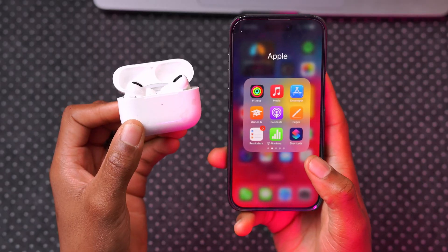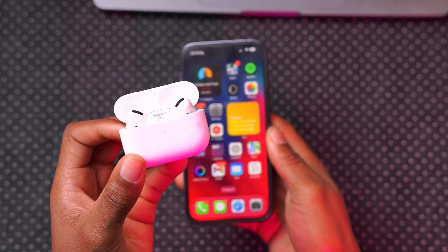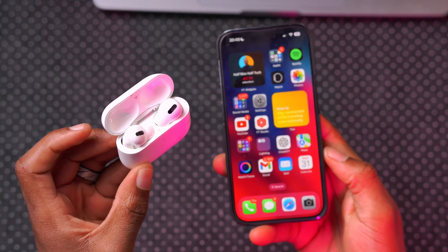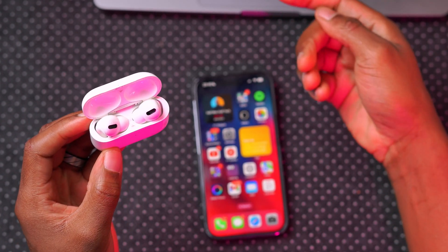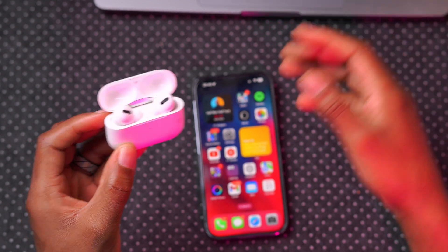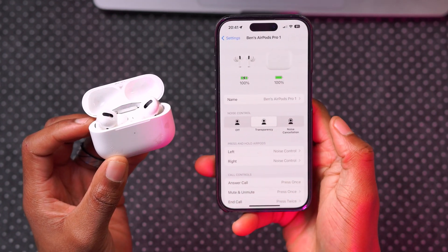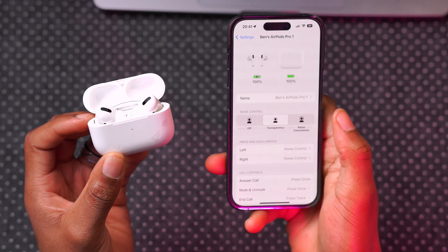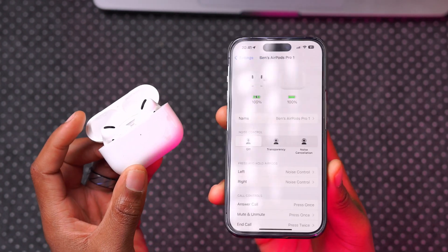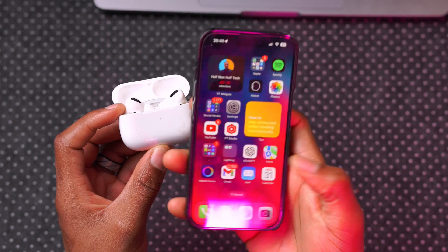A fix that is confirmed in this update is audio handoff between devices connected to my Apple ID. Sometimes I'd be listening on my iPhone and when I played something on my Mac, audio would not transfer — it would pause and I'd have to disconnect and reconnect. With this latest firmware that has been fixed. After the update I also tested transparency mode and noise cancellation, and I didn't have any issues with either.